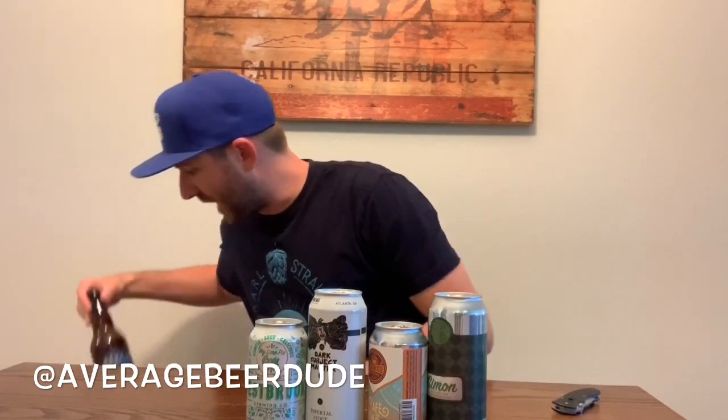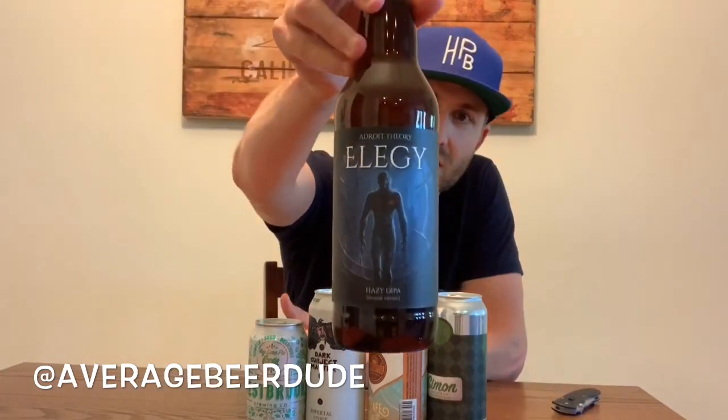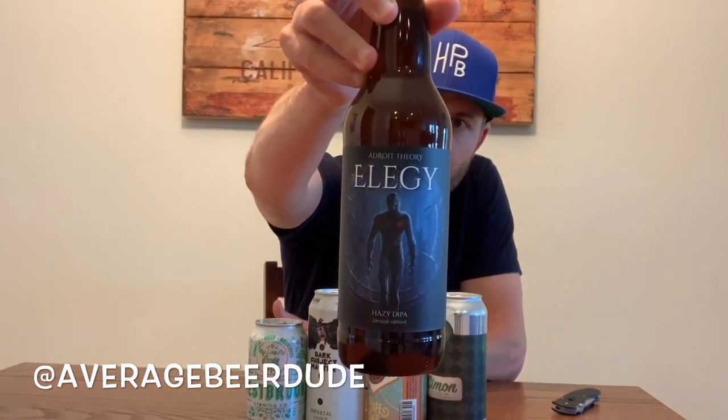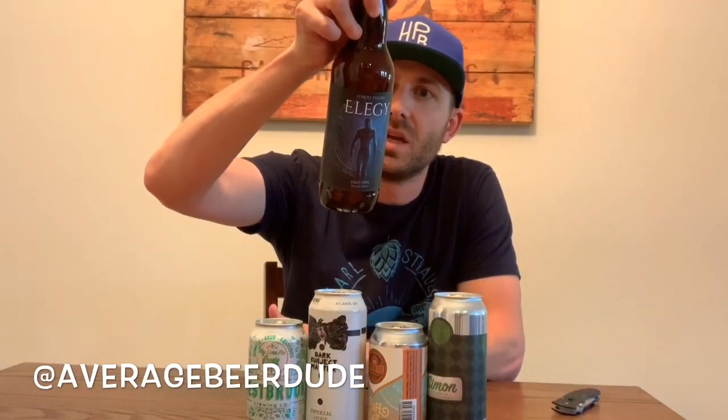Now digging into the bottles. Here's one from Adroit Theory — I've heard a lot about these guys. They even have cigar pairings on here, which is cool. This one is called Elegy. They have cheese pairings, food pairings, and some interesting verbiage on the back: 'gnawing away your mortal soul.' That's intense. They're out of Virginia.